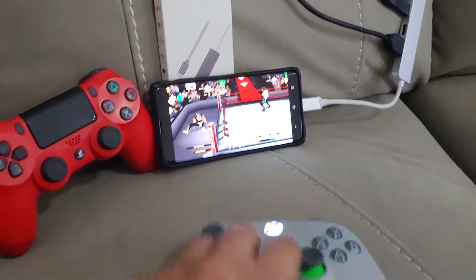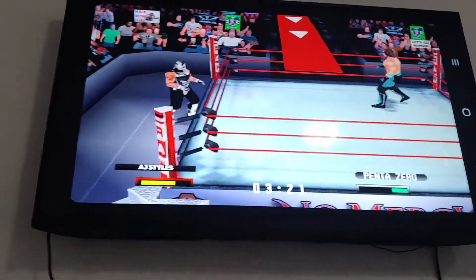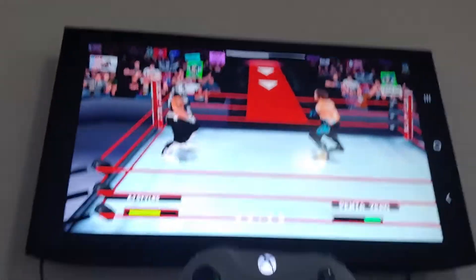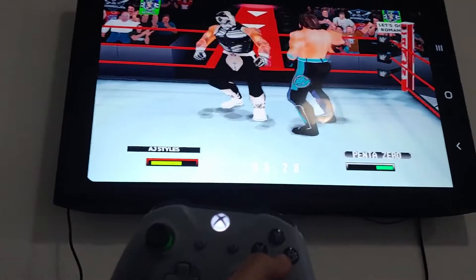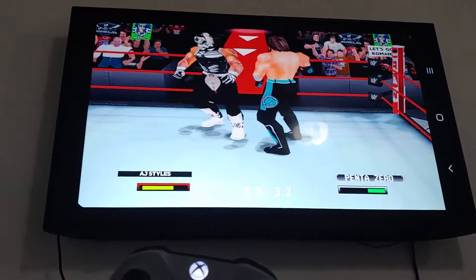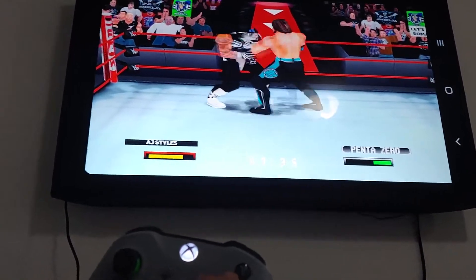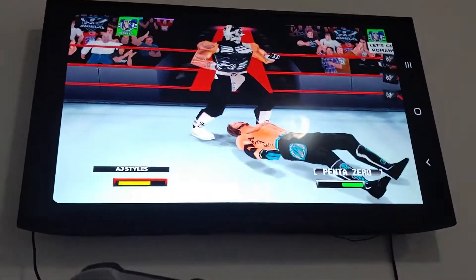I already paired this controller up. I'm just going to hold it up to the TV while I move back and forth with the controller. This is a custom ROM of No Mercy, and the emulator is called Mupin64.